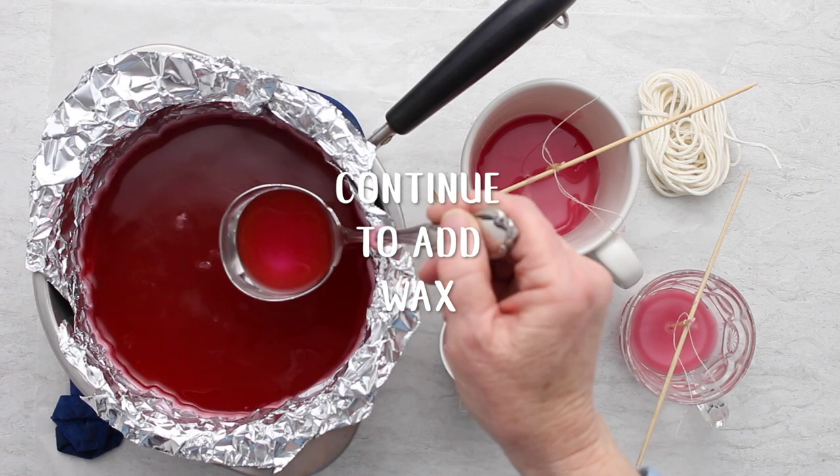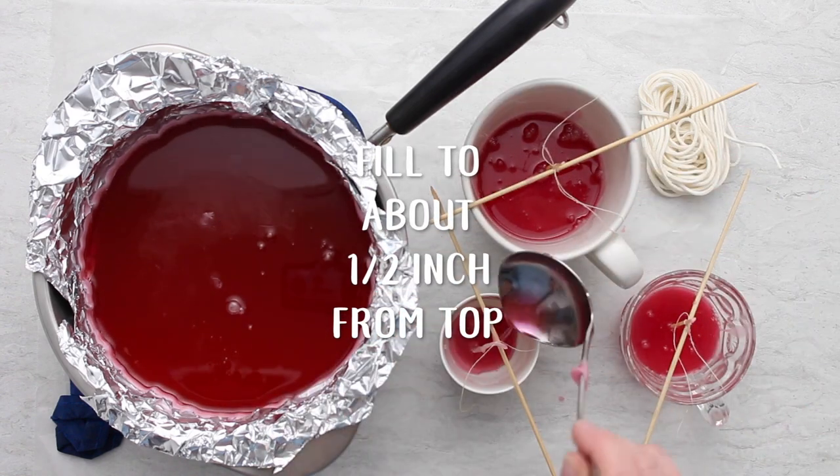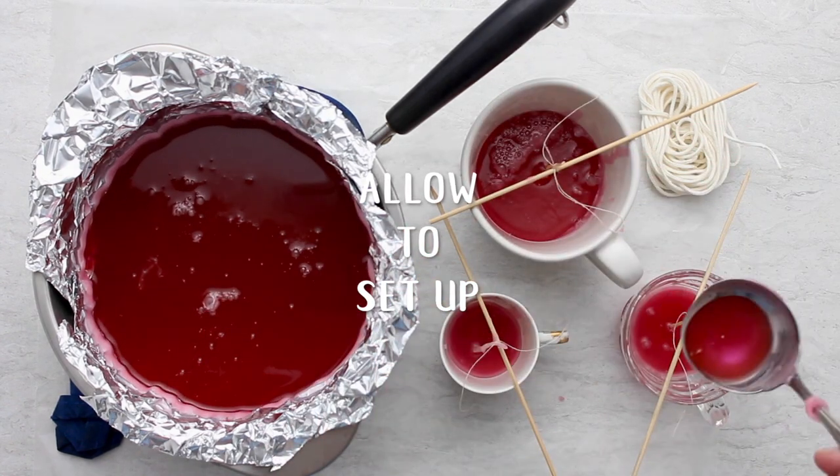Continue to add wax to those cups until they're about a half an inch from the top, then let that set up and get hard.